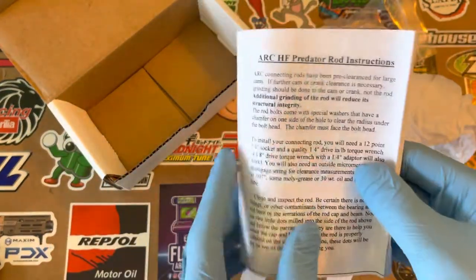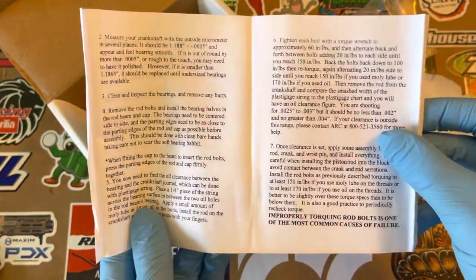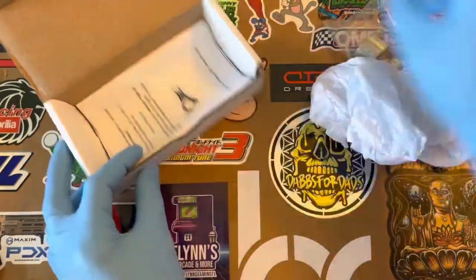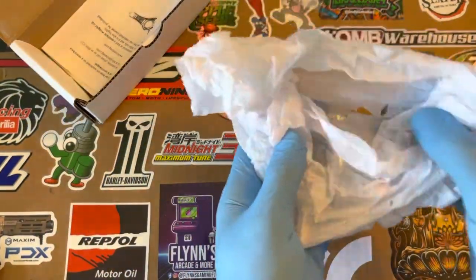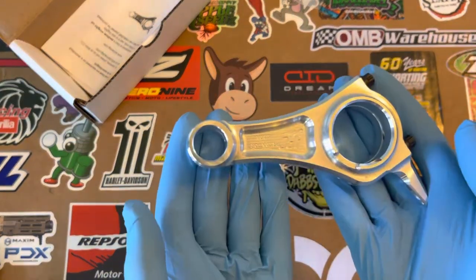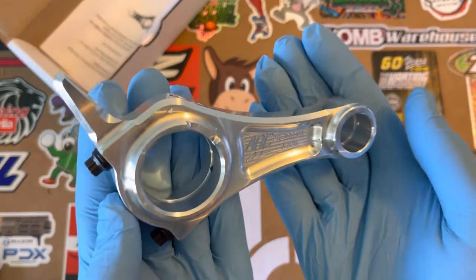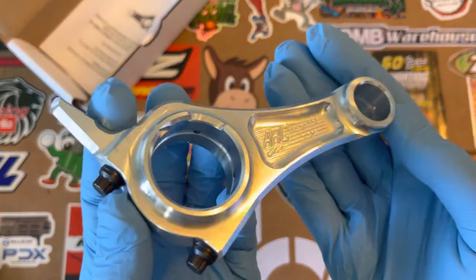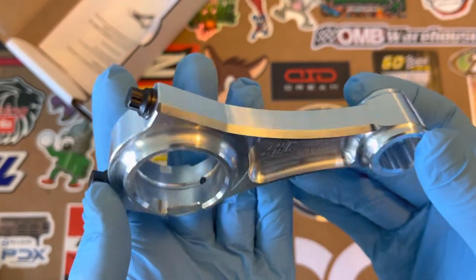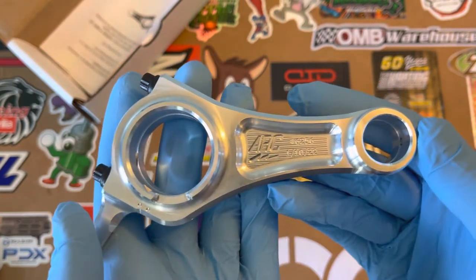We got the instructions, and they even include a phone number for you to call if you have any questions, which is really cool. Let's go ahead and take a look at this. It's very beautiful — I love it. It's going to go great with all the other ARC Billet parts that you end up putting in your motor.